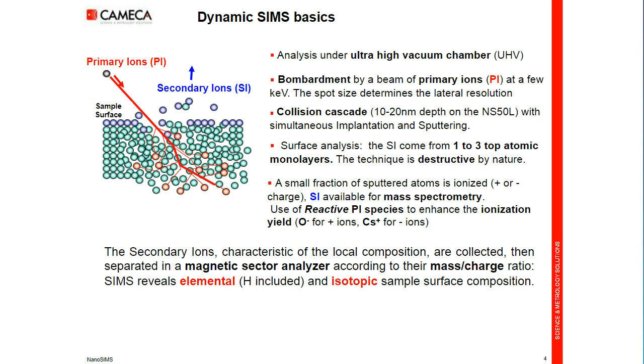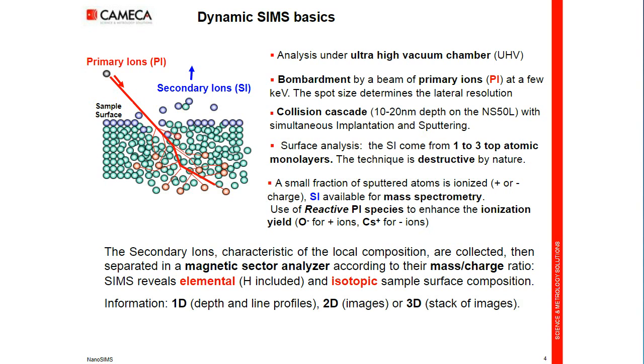We will be able to make elemental analysis from hydrogen and isotopic analysis. The information we can get from the instrument is 1D — depth profile or line profile; 2D — images; or 3D — a stack of images over the depth.